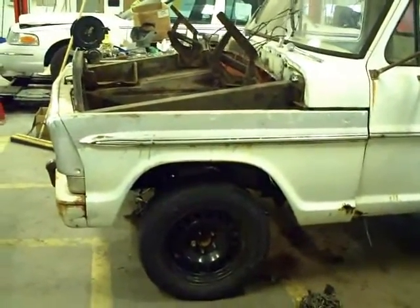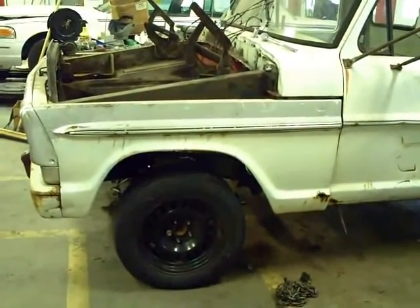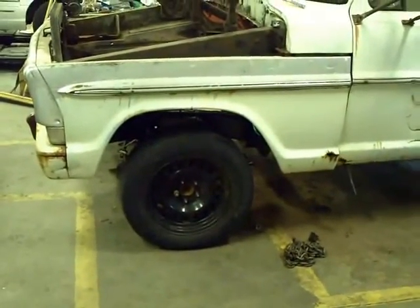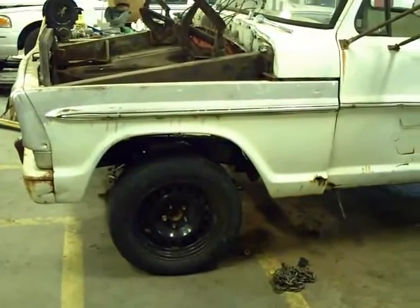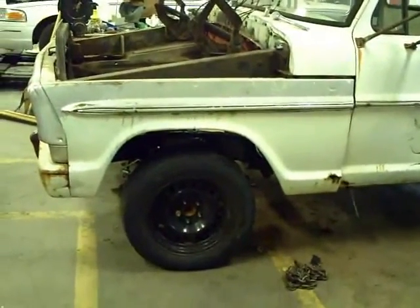I wanted to take a video to show how this looks when the front end clip is back on. Keep in mind that when the engine is all set in there it will sit down lower, and we'll also have a bigger tire on it, so there will probably be a fair amount less clearance between the top of that tire and the bottom edge of the fender well.